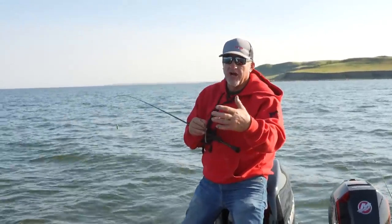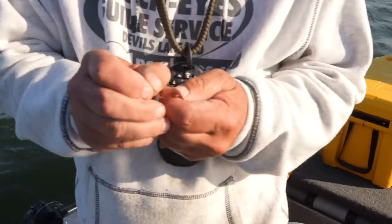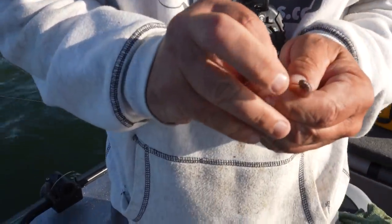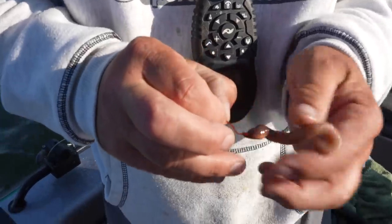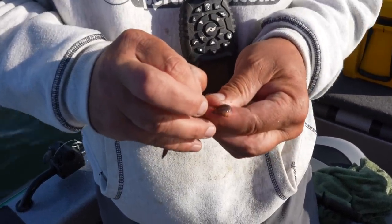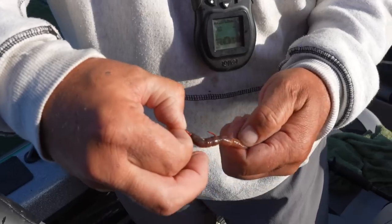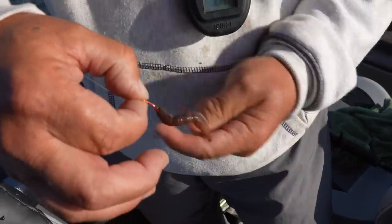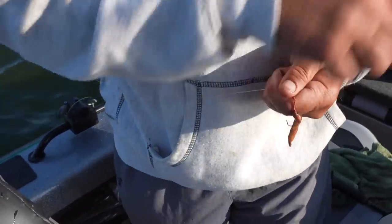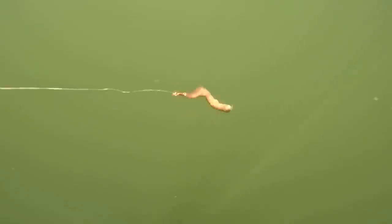Another good eater right there. Putting that crawler on is everything. Let's show everybody at home exactly how that crawler needs to be put on for slow death. You've got to get right to the tip, come around the curve — you don't want to bunch the crawler up on it, you want that thing to be streamlined. Get it up there on the curve, and as soon as that hook pops out, do the pinch — just pinch it off. You constantly have to be checking it, because if you get a bite and that crawler slides down, it's not going to spin right. See how that crawler is spinning in the water? That's exactly what you want it to do.